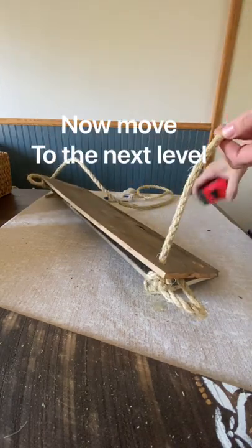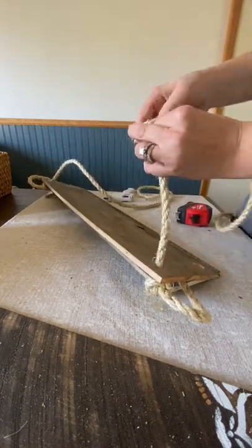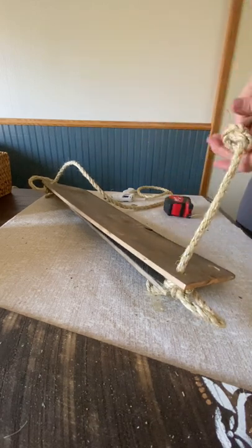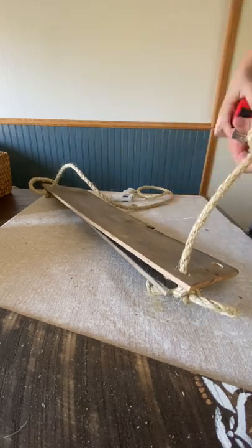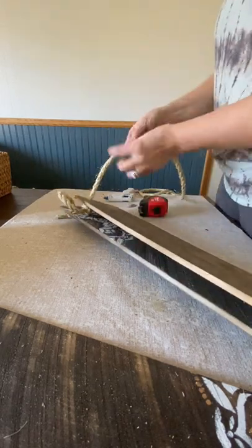Now going up to the next tier. You might not want to put your knots really tight in the beginning, just so that you do have room to adjust if you have to loosen them up.